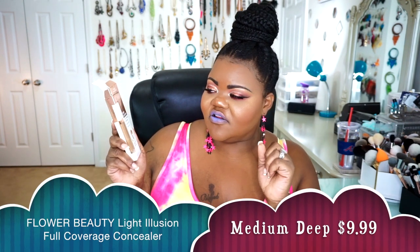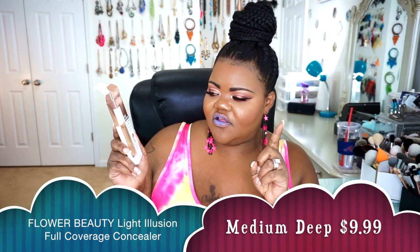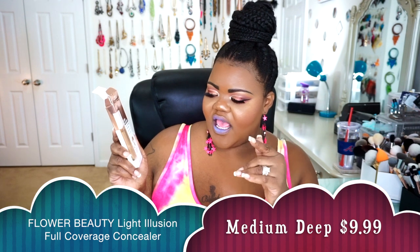The next thing is from Flower Beauty — this is their Light Illusion Full Coverage Concealer. It says it's weightless, crease proof, and has a soft angled tip for precise application — all of those are 100% correct. I did get my shade in Medium 5-D1, which is medium deep. This concealer is a beautiful flawless concealer. It goes on, doesn't fade or wear weird throughout the day, and it doesn't settle into your fine lines and creases.